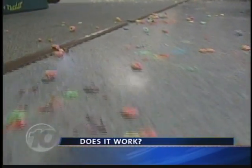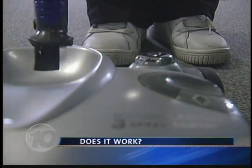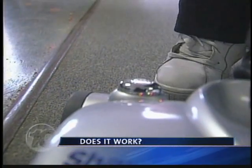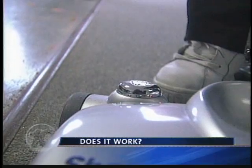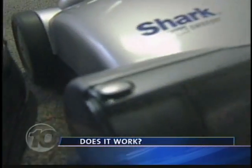Now finding Timmy was no challenge, but the mess we made — this is a challenge, yes. The Shark Sweeper has hard floor, carpet, and turbo modes. This is just the carpet mode, and it's going right through it.